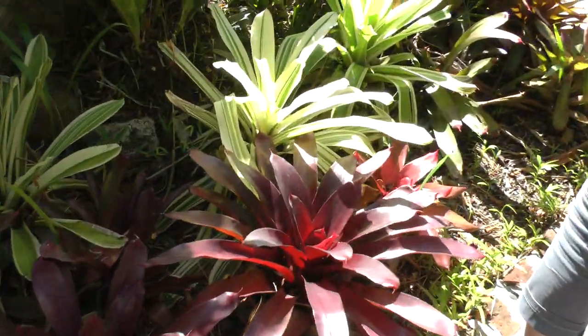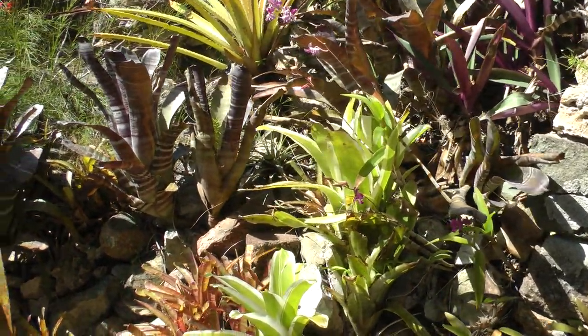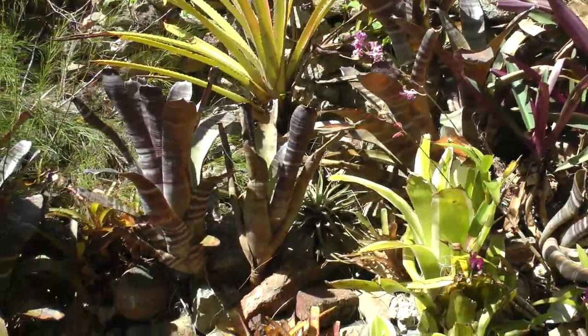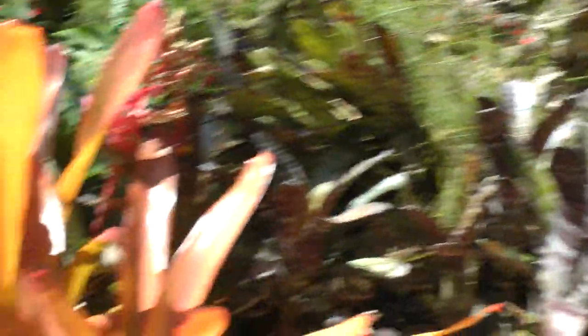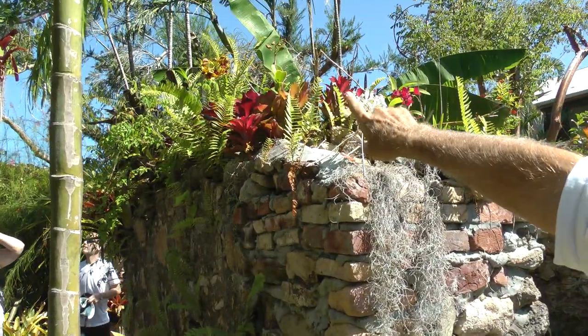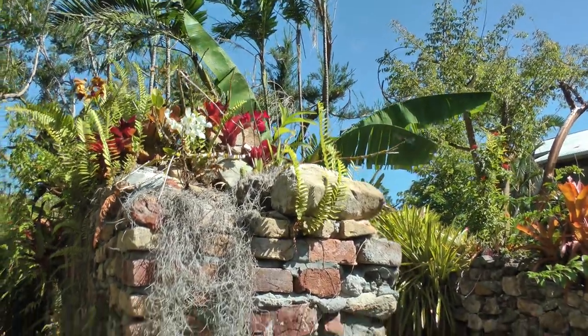There's an orchid blooming today — you never know, you just have to always look. Every day is a different day when it comes to orchids. Oh, here's another one — in fact there are two more. Up on top of the wall you can see the darker one and the white one. And here's the lavender one — or magenta, I should really say.